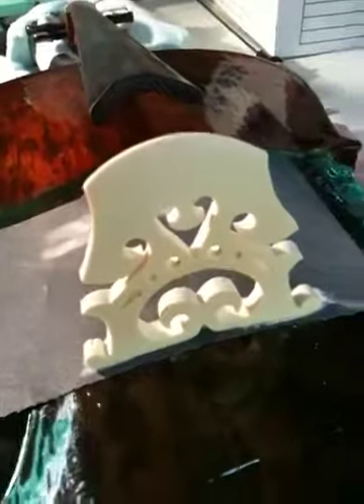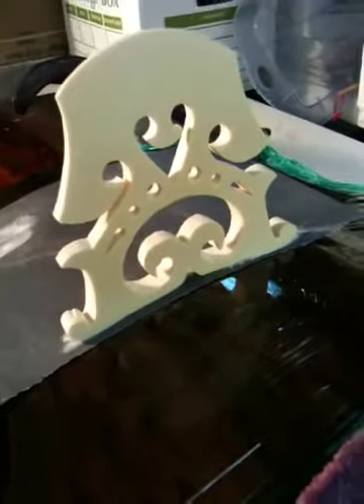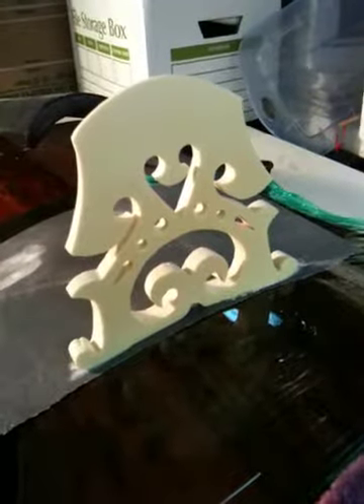I just wanted to make a quick documentation of the fitting of the bridge. I've taken preliminary steps to grind the base of the bridge so that it fits and conforms close enough to the valley so that we can begin the fine adjustments.